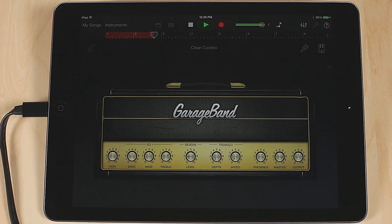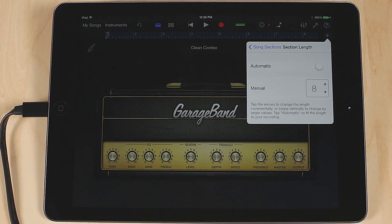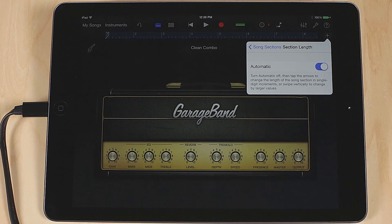Here's another quick tip. By default, GarageBand for iOS is set for 8 bars of recording. To have a longer recording time, press the tiny plus button on the far right at the top. Tap on Section A and set a higher bar count. Or turn on Automatic and not have a bar limitation at all.